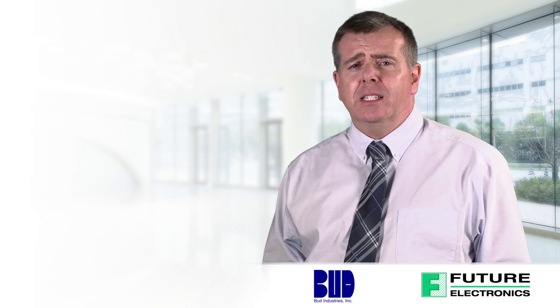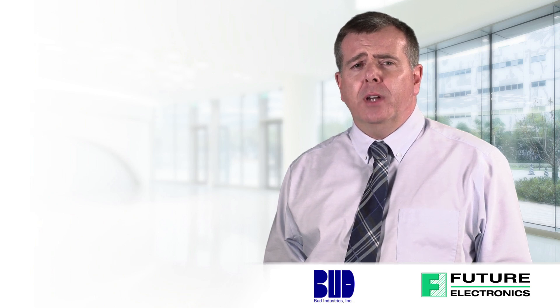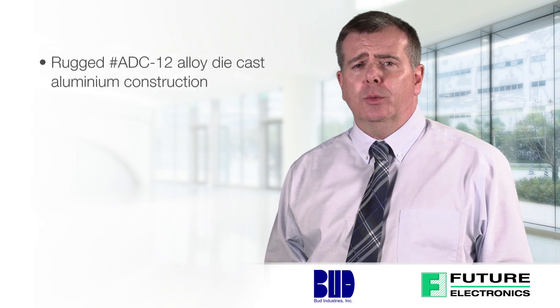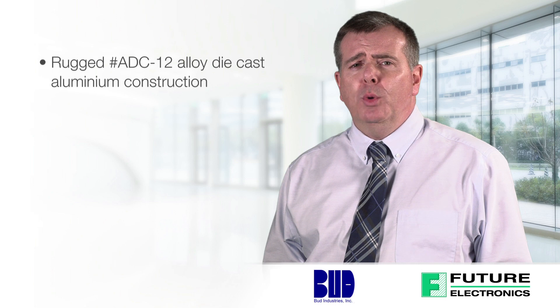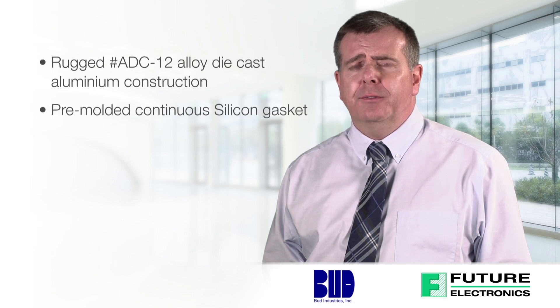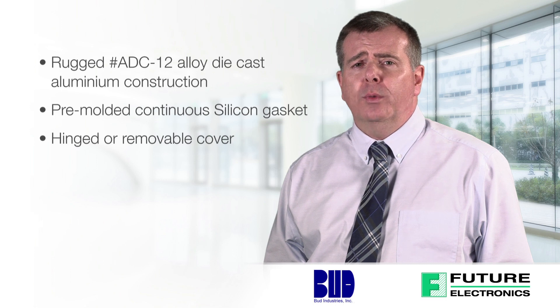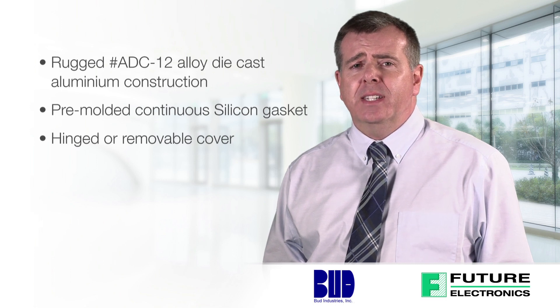Among Bud's numerous class-leading design features, their die-cast aluminum boxes proudly boast rugged ADC-12 alloy die-cast aluminum construction, a pre-molded continuous silicone gasket for outstanding sealing performance, and a hinged cover or removable cover attached with stainless steel screws torqued at 12 inch-pounds.